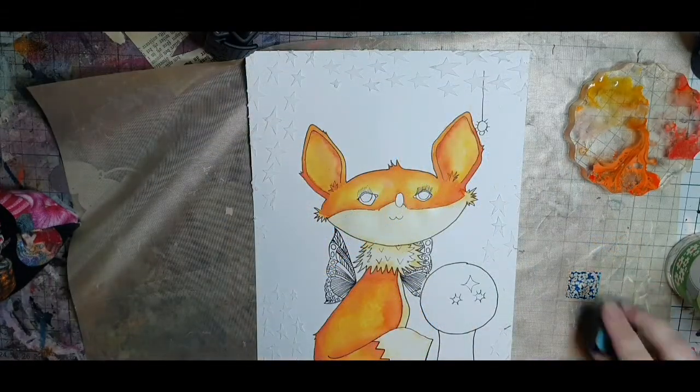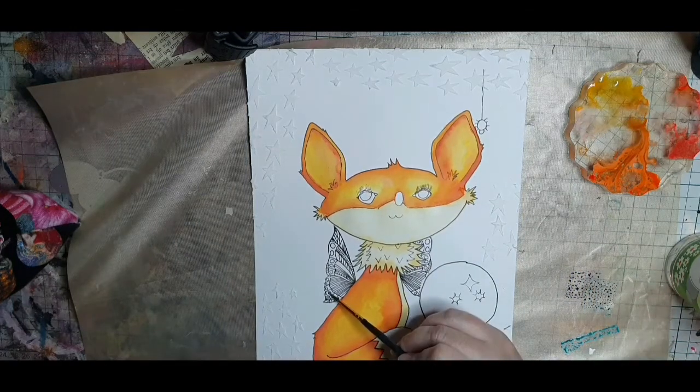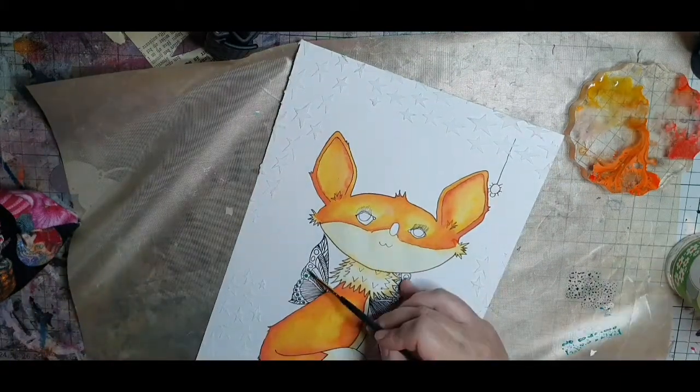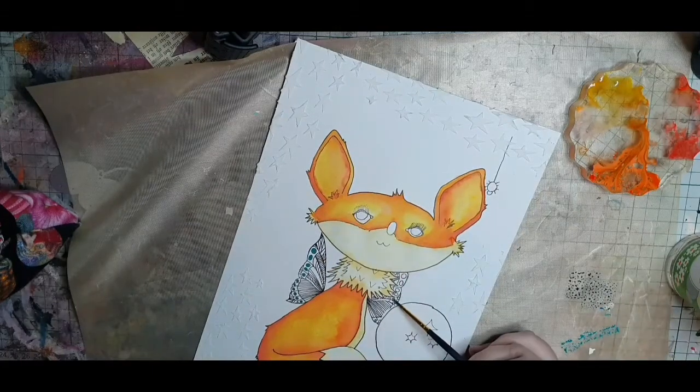For the wings of my fox I'm using the distress oxide colors peacock feathers and salty ocean, and I dilute them with water so the wings will seem somewhat translucent.